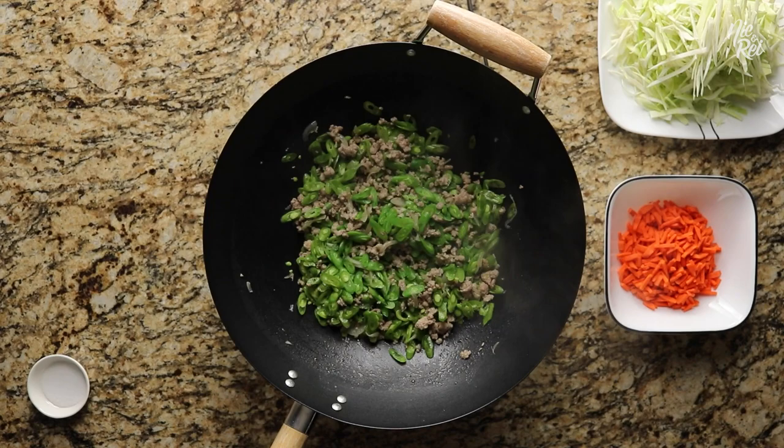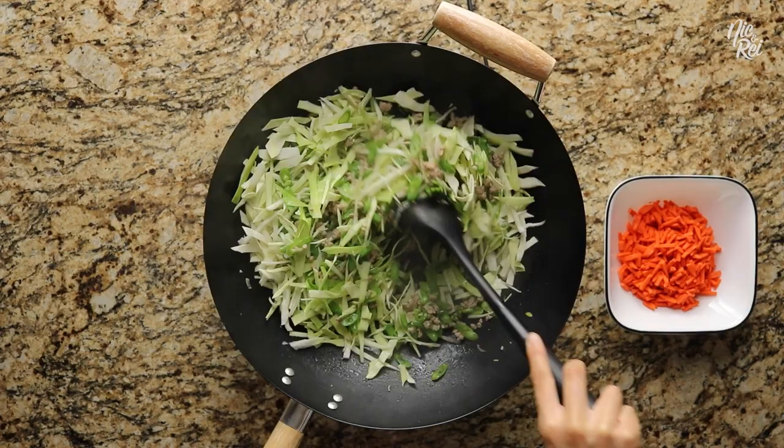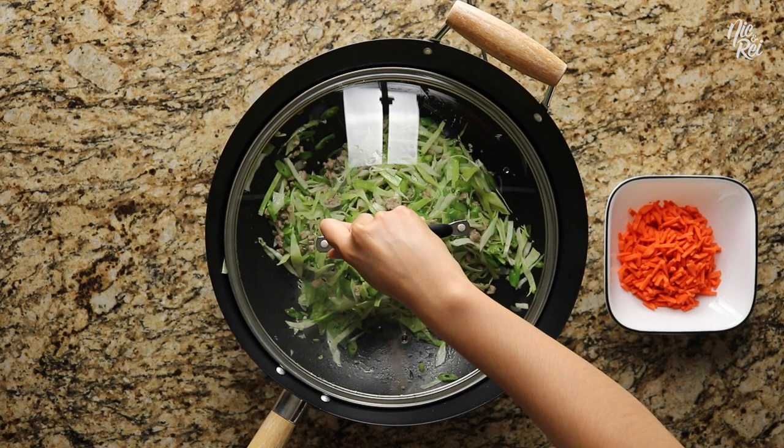When it's done steaming, throw in your shredded cabbage, then add another tablespoon of water followed by 3/4 of a teaspoon of salt. Mix everything together. We ended up adding another 2 tablespoons of water just because it seemed like there wasn't enough to steam the rest of the vegetables. Go ahead and cover your wok again and steam everything for another 5 minutes.